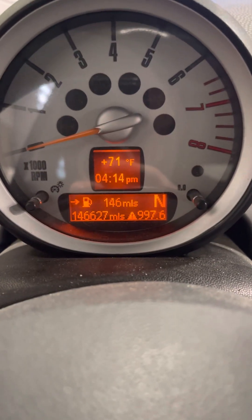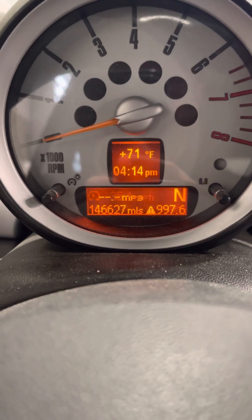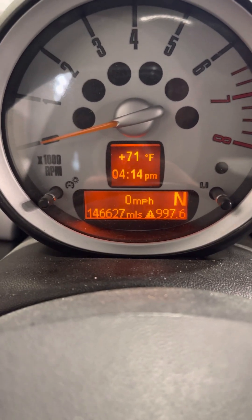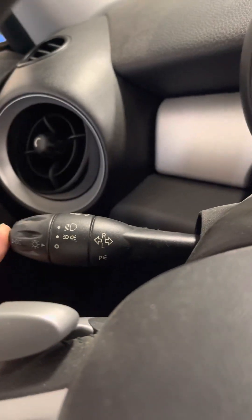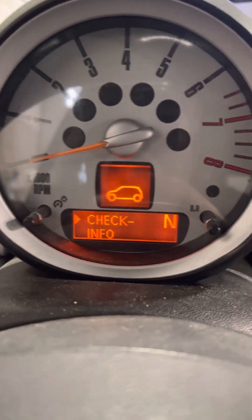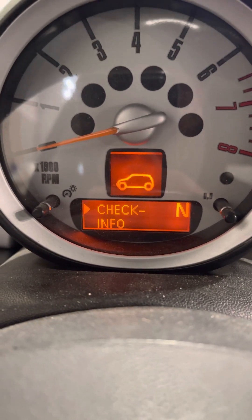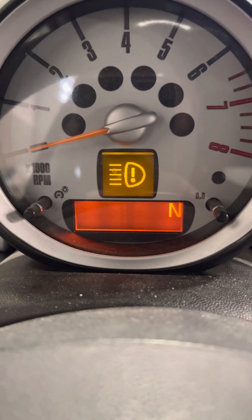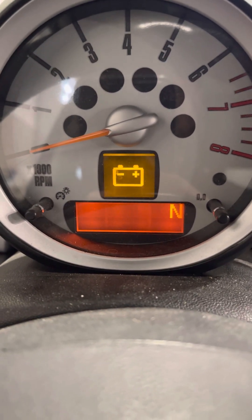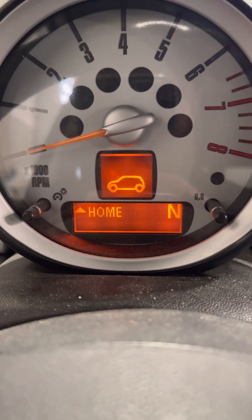So if you have a normal screen that shows up like this, you'll press down on that button and it will scroll through that screen. You'll come to 'Set Info' and then hold the button down — that'll go to 'Check Info.' You can hold on Check Info and that'll tell you some of the warnings that are on. This vehicle we have in the shop today has battery, fog lights, and headlights warnings.